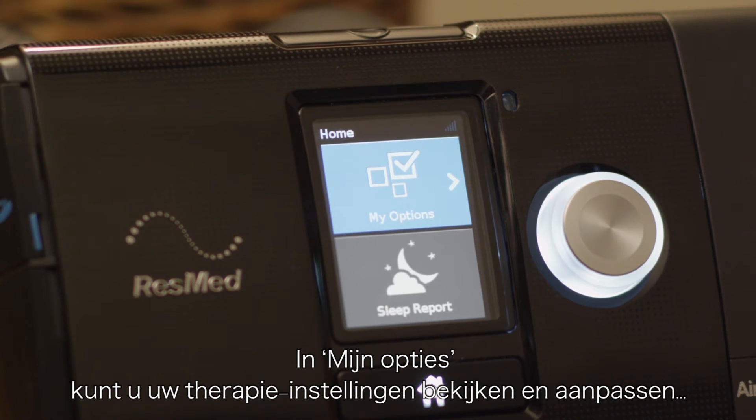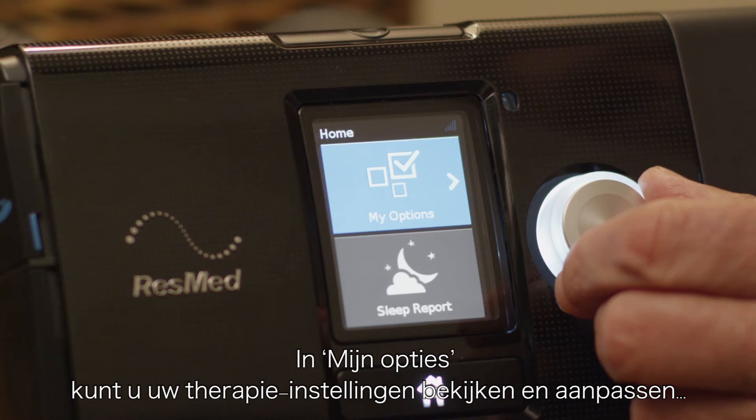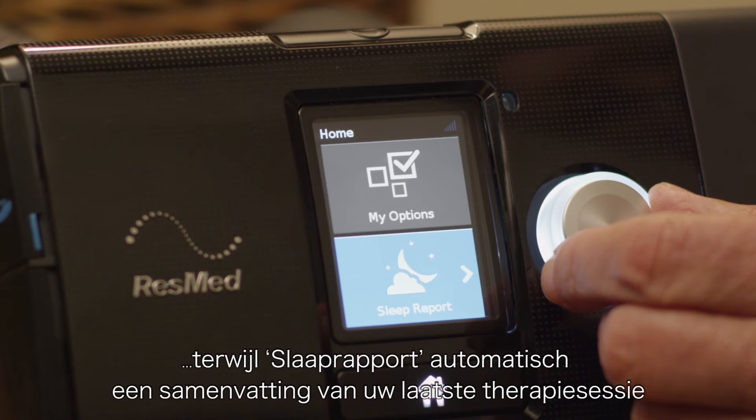My Options lets you view and personalise your therapy settings, while Sleep Report automatically generates a summary of your last therapy session when you press stop.